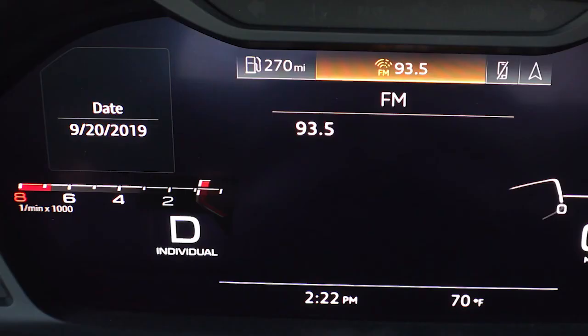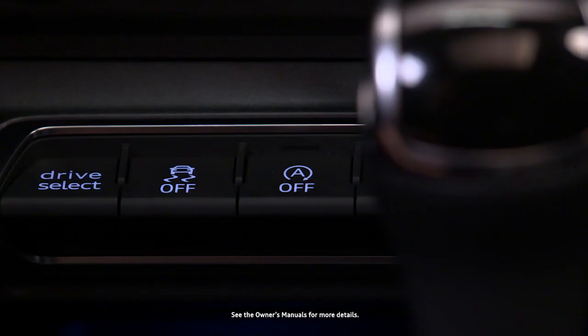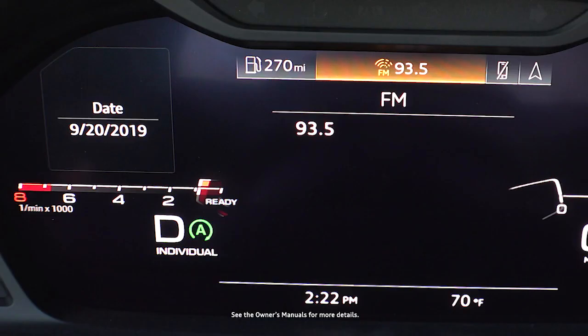If conditions do not allow the system to activate and the engine remains running, the indicator will turn white and have a diagonal line through it. Multiple short stops may result in temporary deactivation until the system is ready again. When in operation, the start-stop system can help increase fuel economy while reducing CO2 emissions.